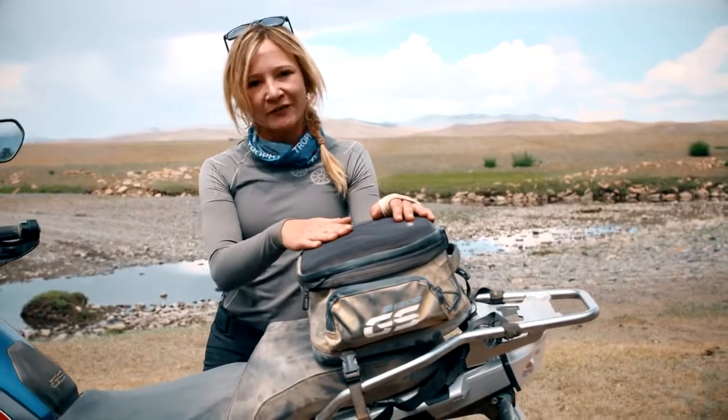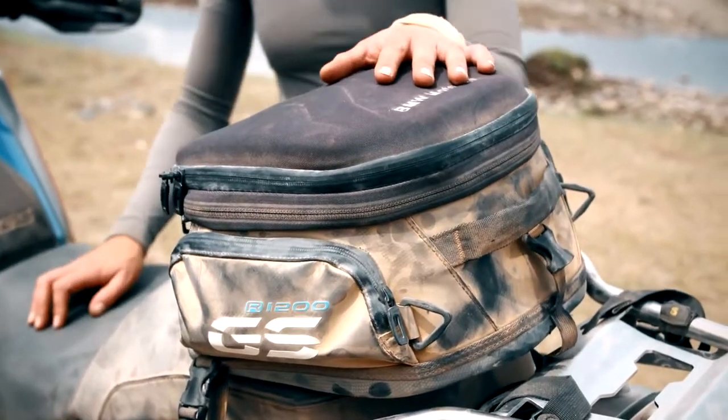Lastly, we've got the tail bag fitted. This is great for carrying snacks, water, and a first aid kit, and you don't even know it's there when you're riding.